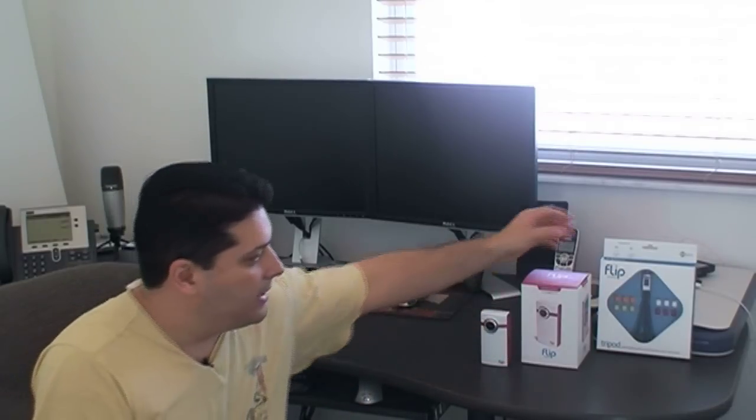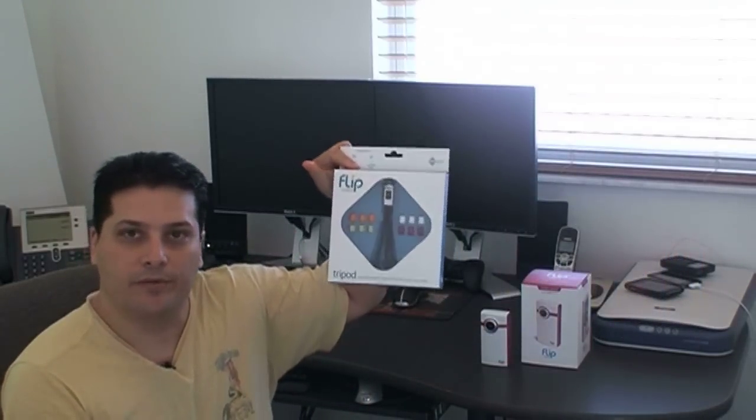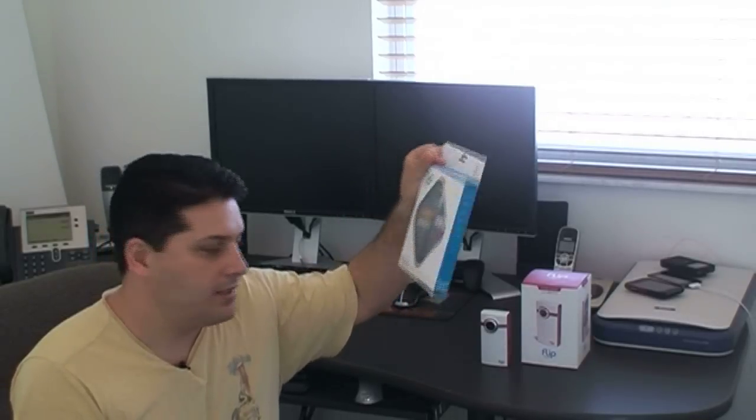Stay tuned — in the next few minutes I'm going to show you everything about the camcorder. I also recommend that you buy a little tripod. I'm going to show you that in the video as well, because you can put this anywhere, set the camera, and record your video.